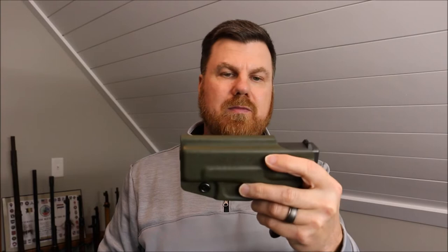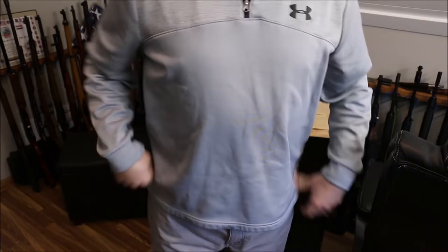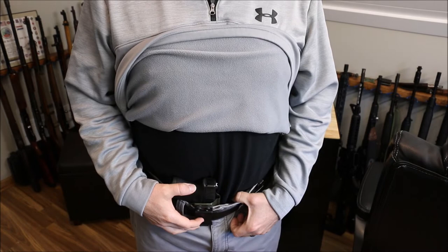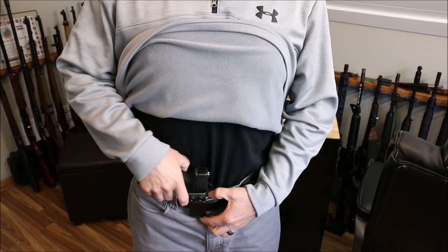I really want you guys to check this out. Let's get in for a closer look. So I told you I went with the 1.75 inch clip — I don't know what I was thinking ordering the bigger clip, but it's not really a big deal. I could always get another one the next time I order a holster through him, but I don't think I need it.